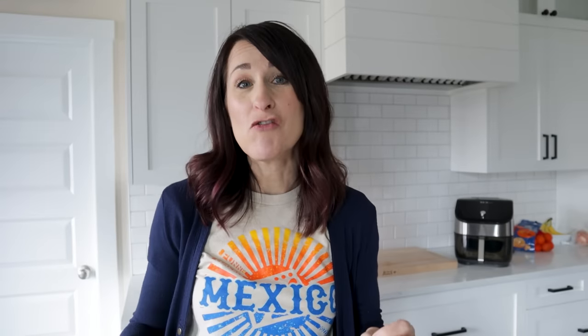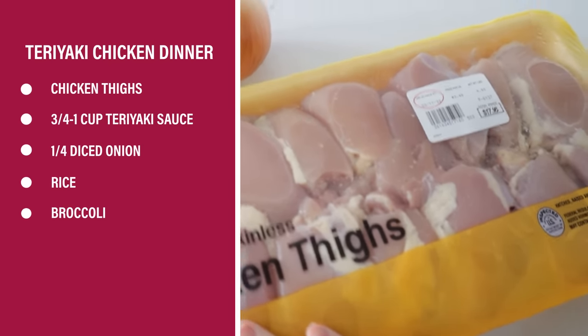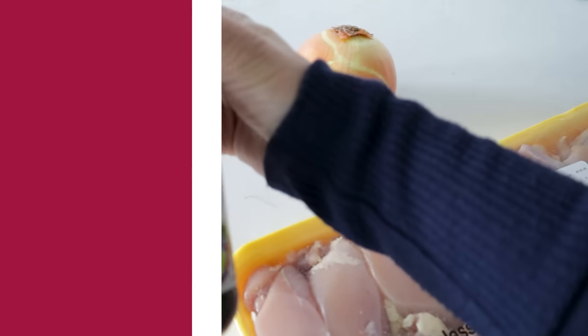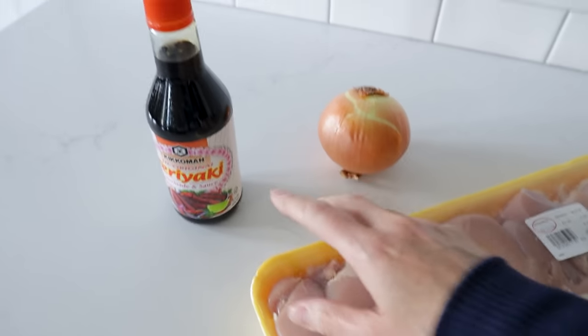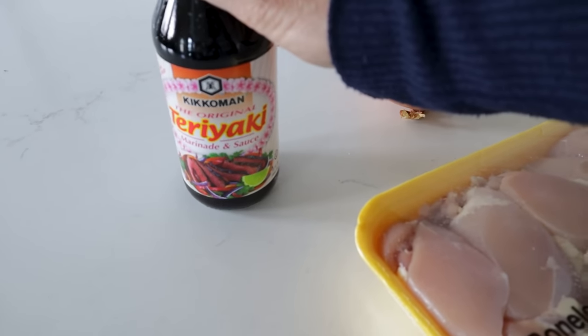Up first is some air fryer teriyaki chicken. Your entire meal is just five ingredients. This is about five pounds of chicken but you're only going to need about one and a half pounds. A quarter of an onion and your favorite teriyaki sauce. I have another recipe where I made some homemade teriyaki sauce — I will link to that down in the video description below, along with all the recipes and tools I used today.